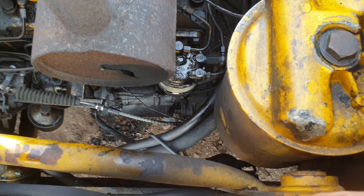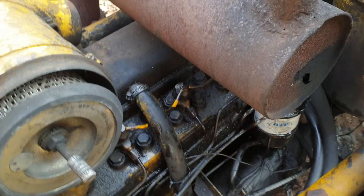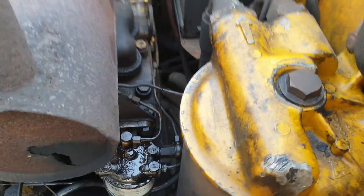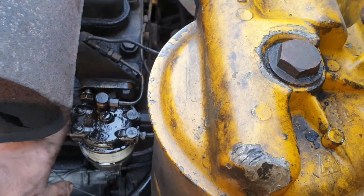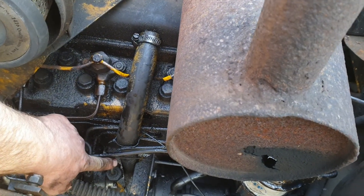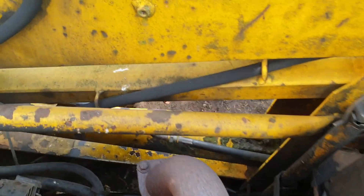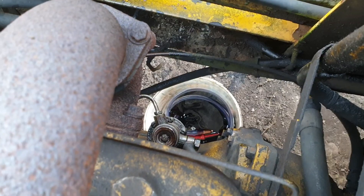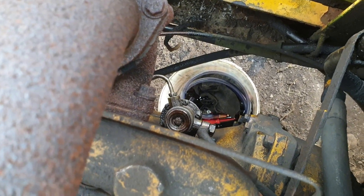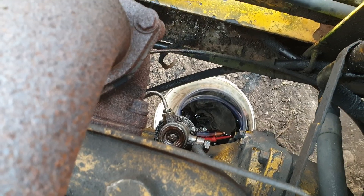Then I would suggest that you open number four and this one here which goes down to the injector pump. Then go over to the other side of the engine and you will see this one here — above the bucket, this is the lift pump.